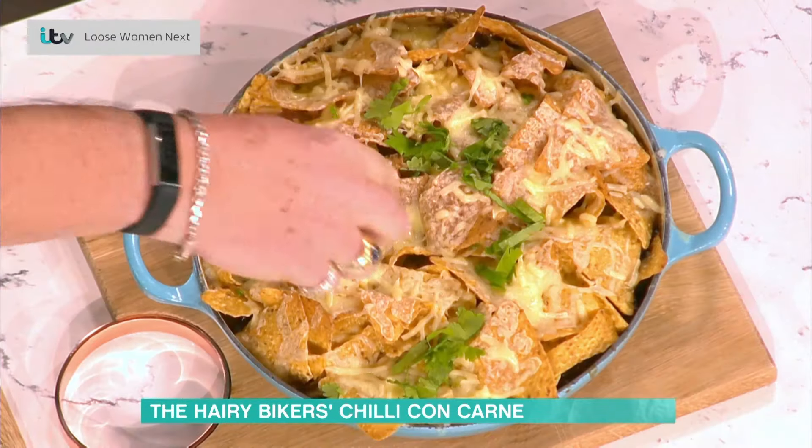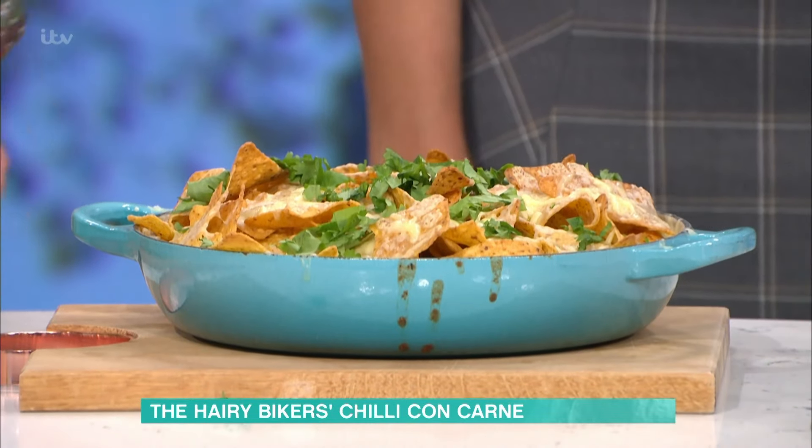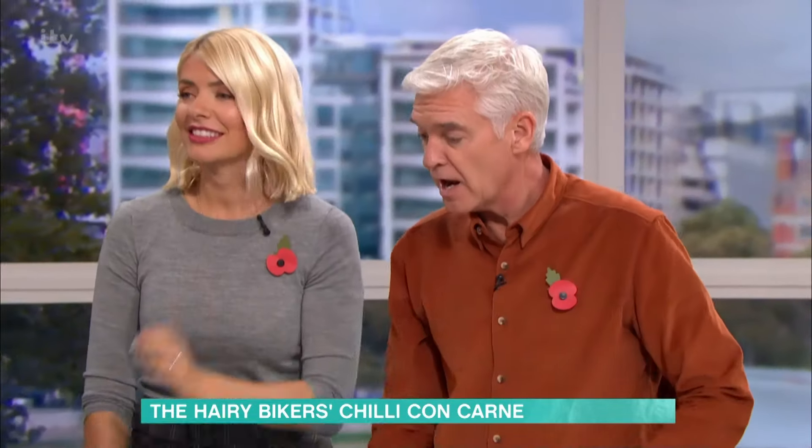Chopped coriander for the garnish. Now, if you don't like coriander, leave it out — it's one of those dividers, like mackerel. Yeah, I'm not keen on mackerel. That's what we were talking about before — I love mackerel!